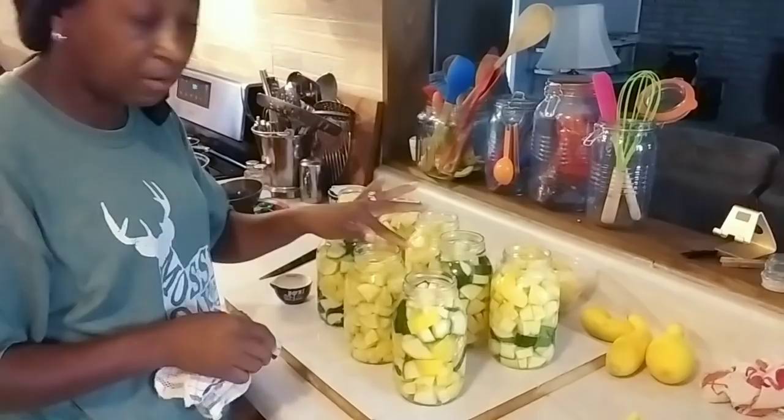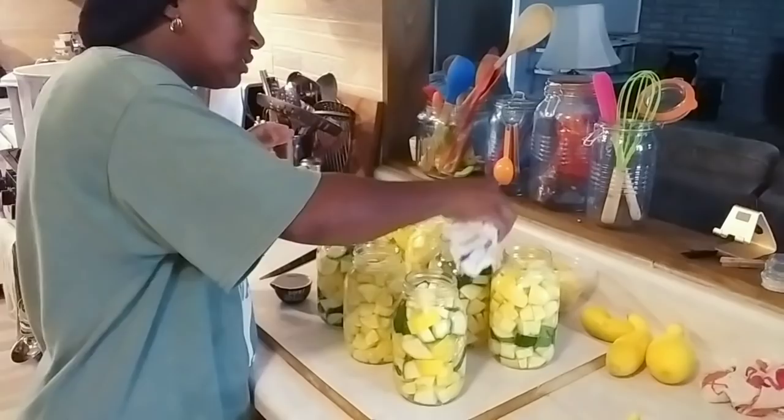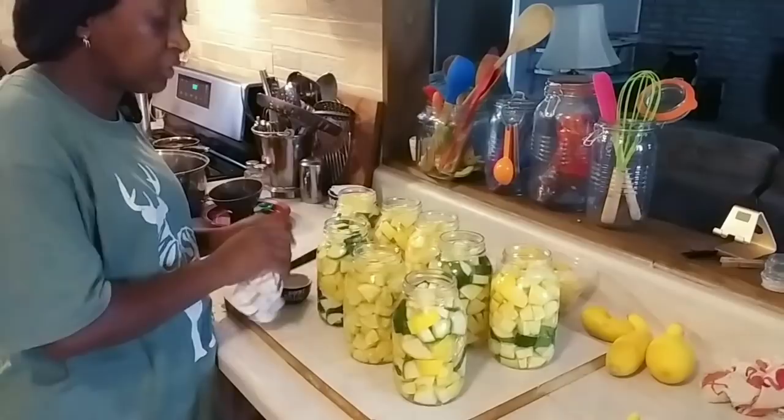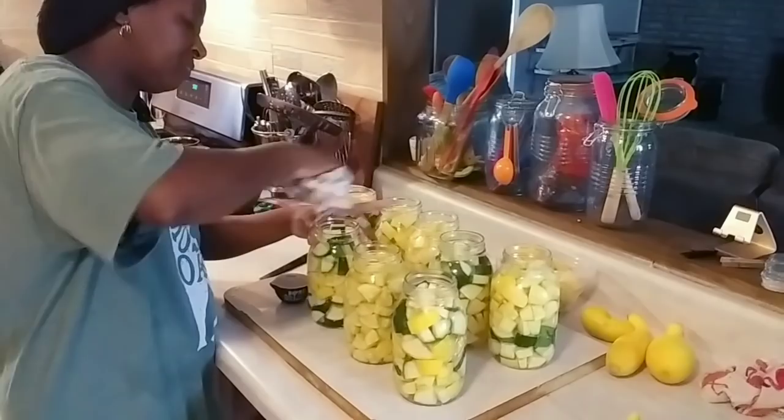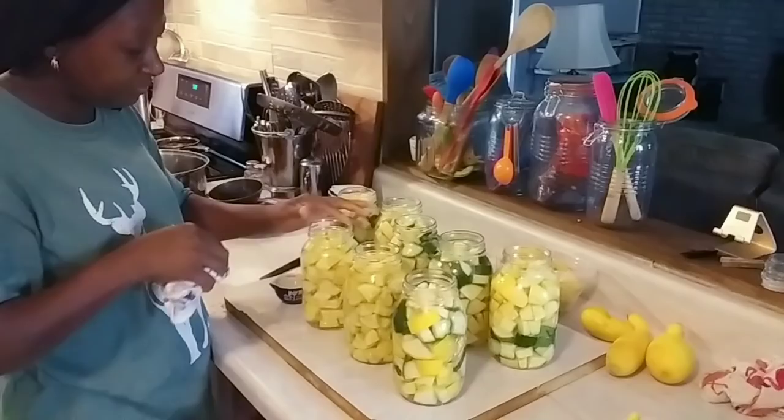You don't want your jars to not seal, so definitely wipe the rims of your jars. Even though there's no oil or fat in this recipe, I use vinegar anyway — not to mention I put salt in the jar, and I don't want a grain of salt sitting on the rim to keep my jar from sealing. I use the vinegar to wipe my rims off, and then I put what's left in the canner.